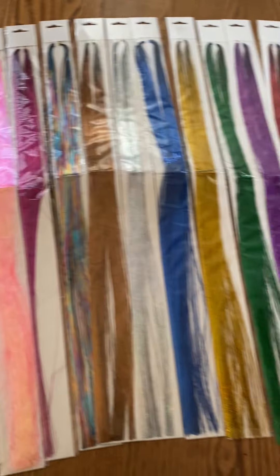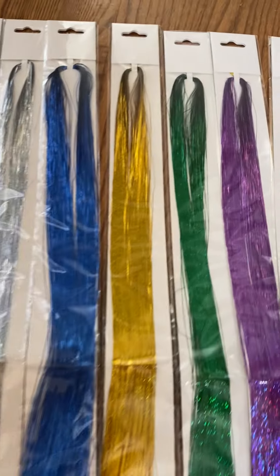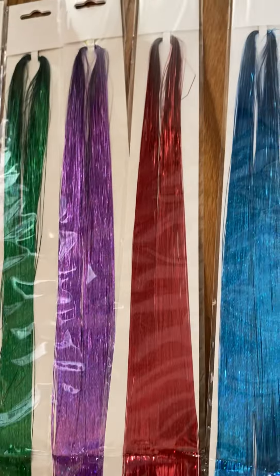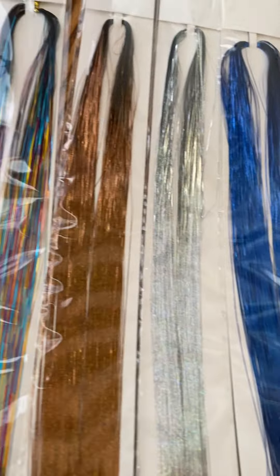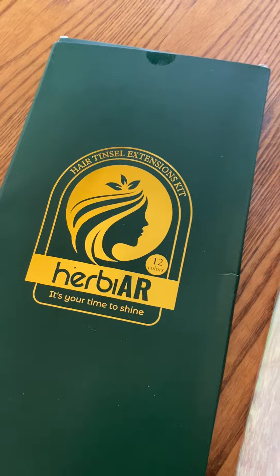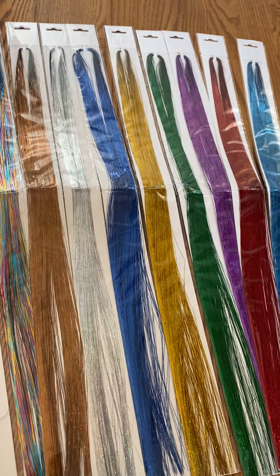I will show you the finalized product and how to do it in the next video, but I did want to jump on and just show you exactly what to expect when you purchase this kit. I'm very impressed with the packaging, the amount that you get, and all the amazing colors. My girls are going to go absolutely crazy over this. So far I definitely recommend it and I'm super excited to put it to use — check out my next video and I'll link this kit below.